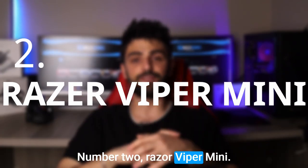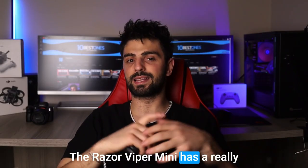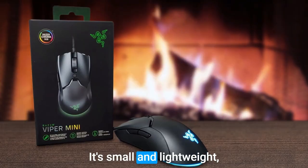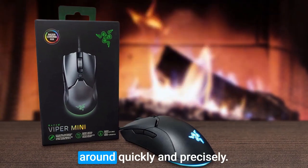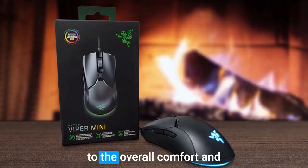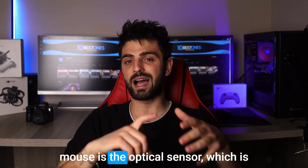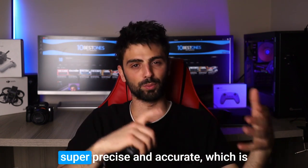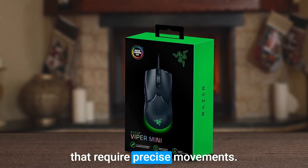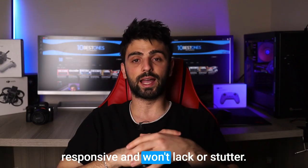Number 2: Razer Viper Mini. The Razer Viper Mini has a really comfortable and ergonomic shape that's perfect for a fingertip grip. It's small and lightweight, which makes it easy to move around quickly and precisely. The mouse also has a textured grip on the sides, which adds to the overall comfort and control. Another thing I love about this mouse is the optical sensor, which is super precise and accurate — great for gaming or any tasks that require precise movements. The mouse also has a high polling rate, which means it's super responsive and won't lag or stutter.